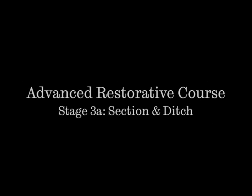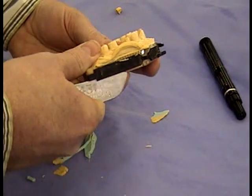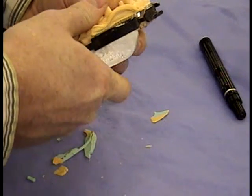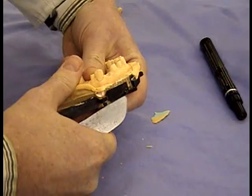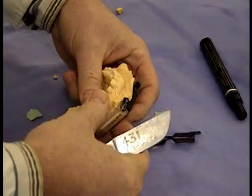In this stage we are going to section and ditch the model that has been produced prior to preparation of the coping. So this is the model here, and by using a plaster knife, because your fingers won't be enough, you need to gently remove the lugs from the side of the tray to enable us to remove the dyestone model from the tray.